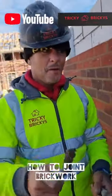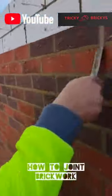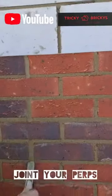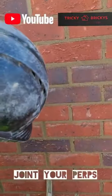So this ladies and gentlemen is how we point up a wall. We start with the perps, we go down, down, down, and once all of those are done, nice and full.